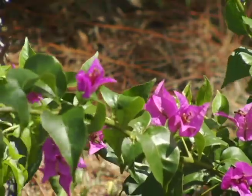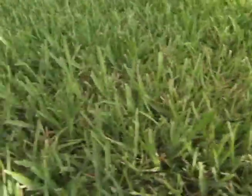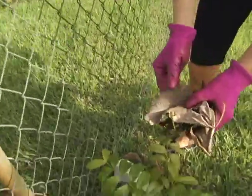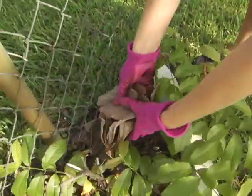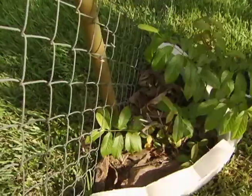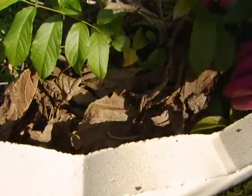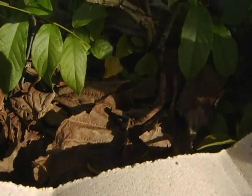Grass clippings, leaves, pine needles, and tree trimmings can all be chopped up and reused rather than thrown away. I have a mulberry tree in my yard that drops very large leaves that I then crunch up and use as mulch around other plantings. This free mulch is the most environmentally sound and least expensive way of returning nutrients to the soil.